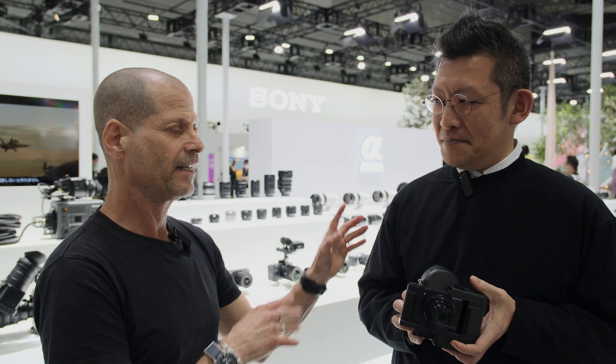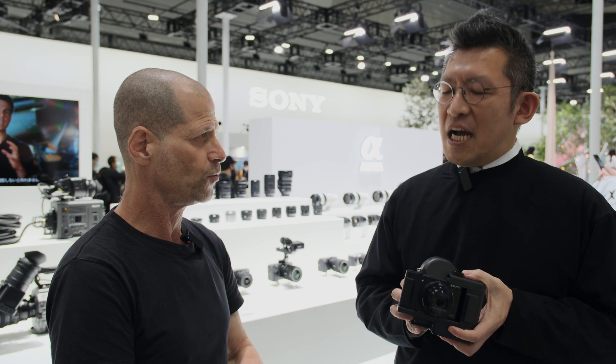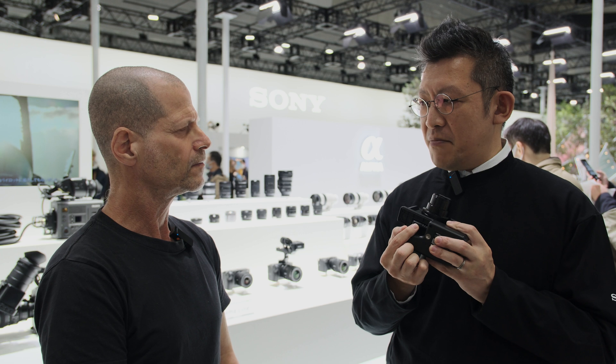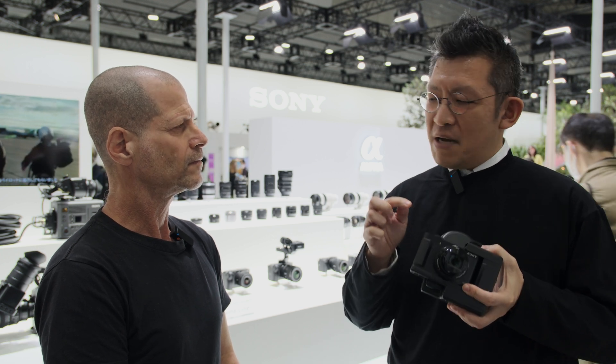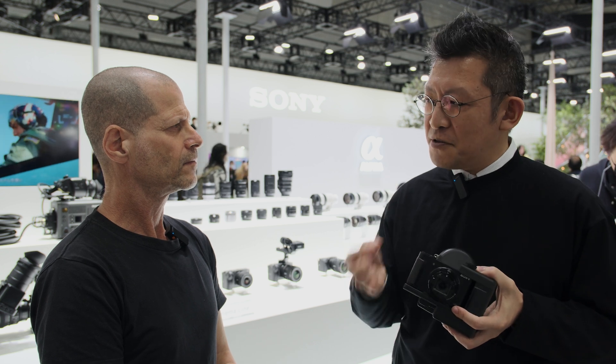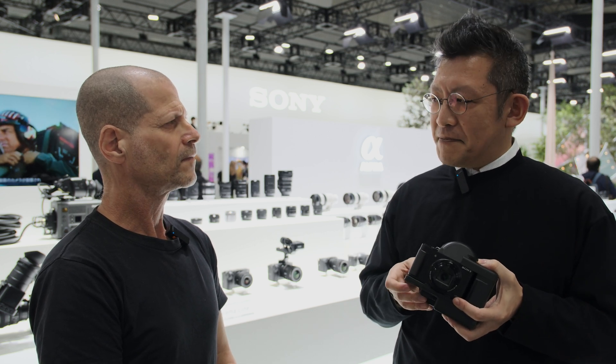I know this is not really a politically correct question, but theoretically or practically, can you use this device with other cameras? Actually, yes. This viewfinder has an HDMI connection, so any camera with HDMI output and a through-output function — it works actually.